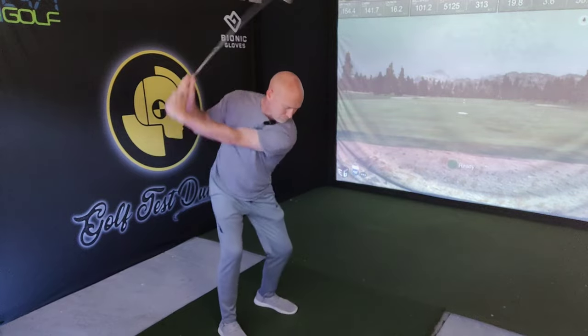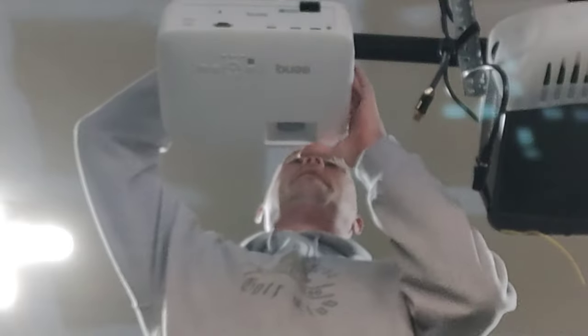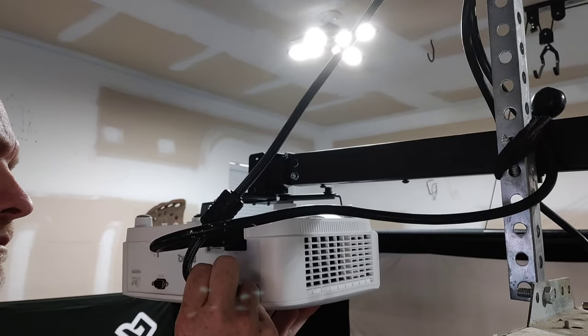Hands down the best golf purchase I've ever made was the indoor golf simulator, and with that comes the complications of which projector to use. I'm not very tech savvy, and if you are tech challenged as I am it can be very intimidating and you can make some mistakes like I did. Avoid those pitfalls and go to the BenQ website — the link is in the description down below.